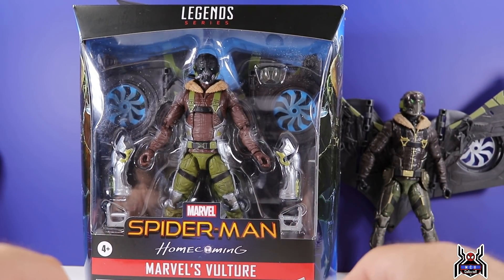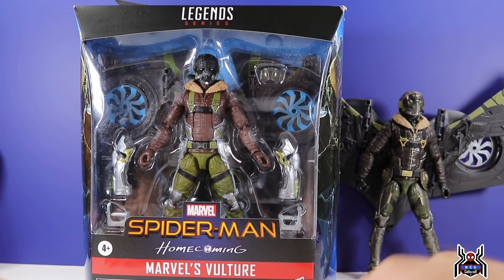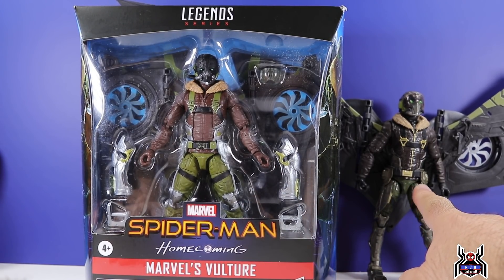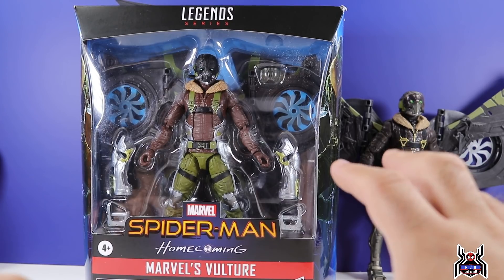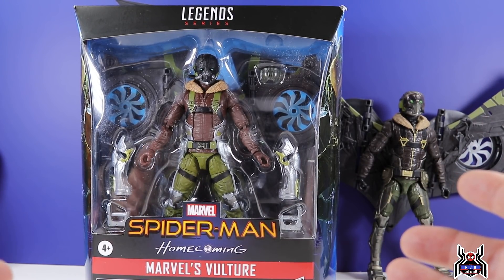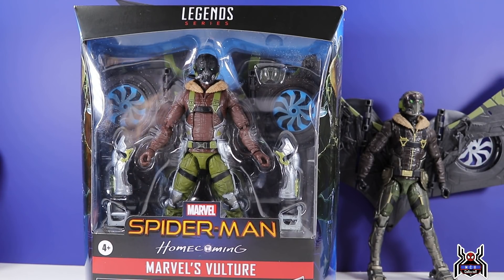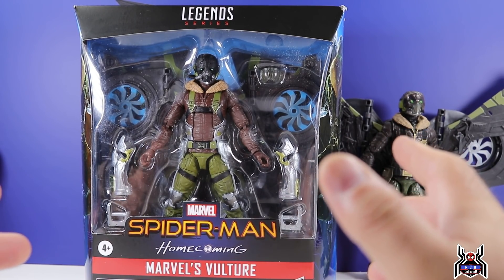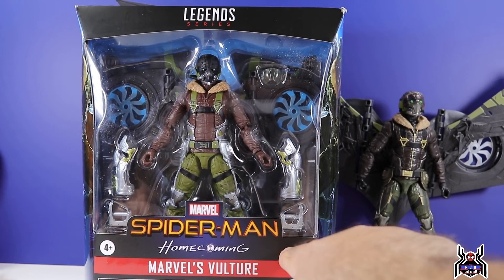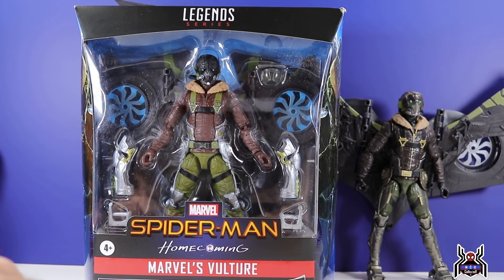Before we even get into the video, let me know your thoughts in the comments — I'm curious. Looking at this figure in the package without even taking it out, I can already tell the legs are almost completely new. The upper thigh piece where it meets the hip and crotch seems reused, but the thighs from the knees down and the feet look all new, so there are actually a lot of new parts here, plus some new accessory pieces.